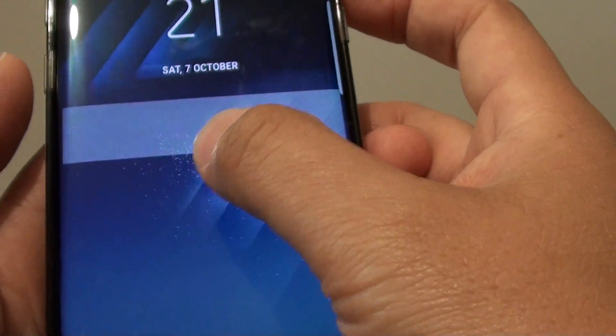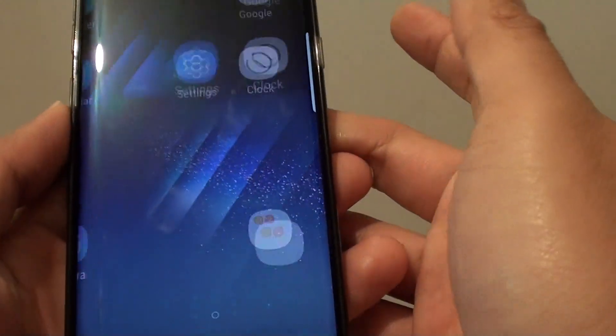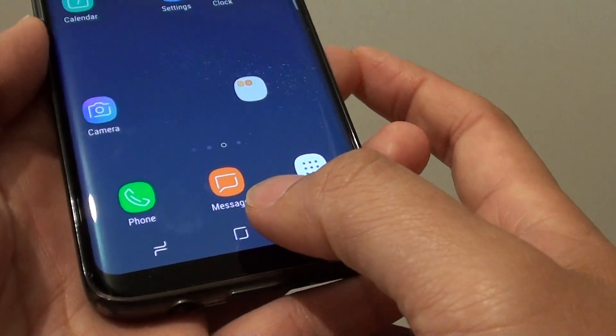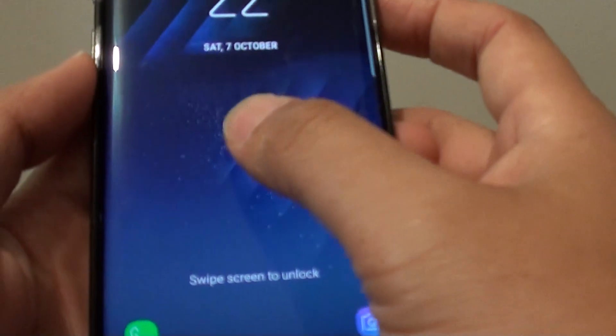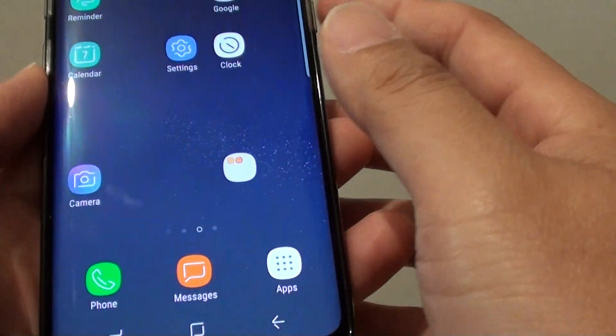So with the screen lock type set to swipe, basically it will lock the screen. In order to go to the home screen, you need to swipe the screen to unlock it. It is locked, but you don't need a password. So if it's in the handbag or in your pocket and you accidentally press the home button, it will just come up with a lock screen and you can swipe it across.